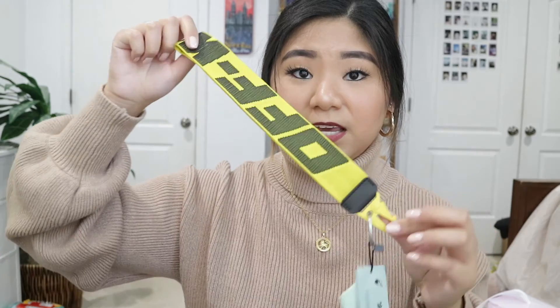The second thing I got for myself is this Off-White keychain. I'm just going to put this on my keys. It's pretty long — I was going to return it but I looked at reviews on YouTube and they all seemed to be pretty long, so I decided to keep it. It's cute. I've been wanting a strap for my keys for a long time because I always feel like the little ring thing is going to break, so this makes it feel more secure.